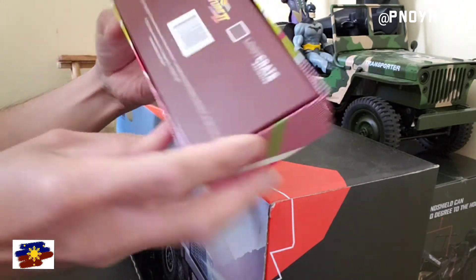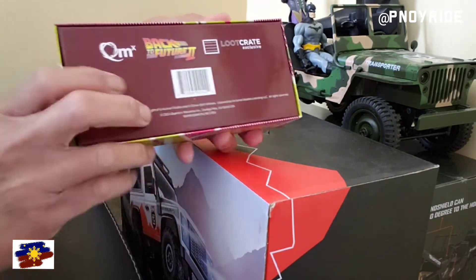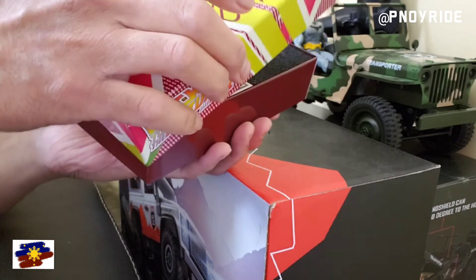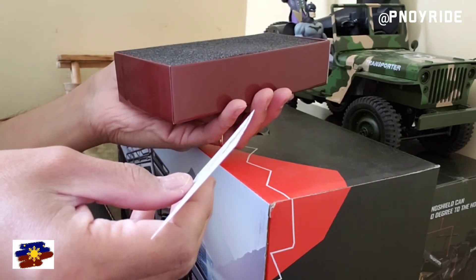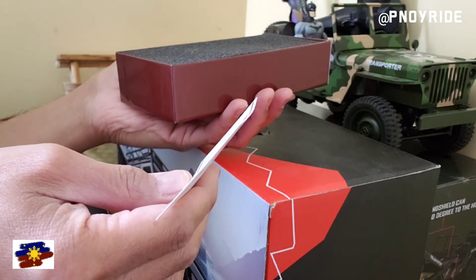The Back to the Future box looks great. Alright, let's open it up. Here we go! And we have the authenticity — this document certifies this remote scale replica.